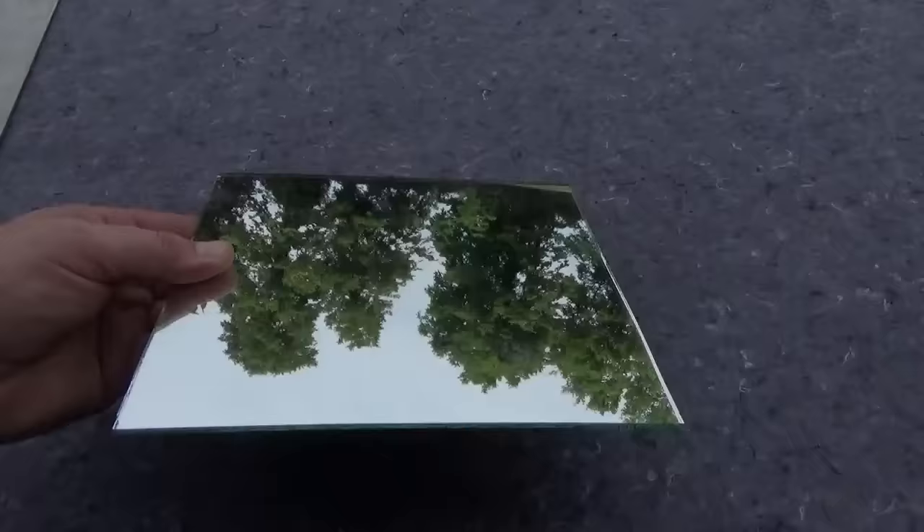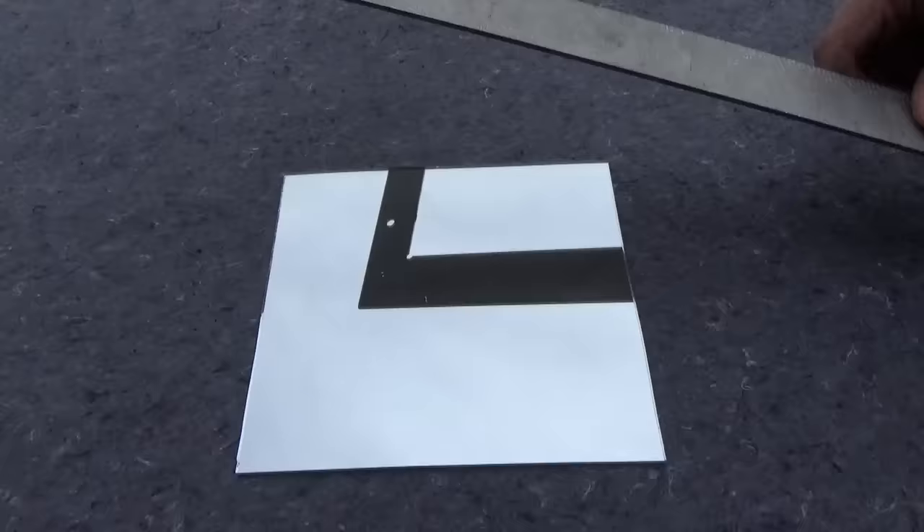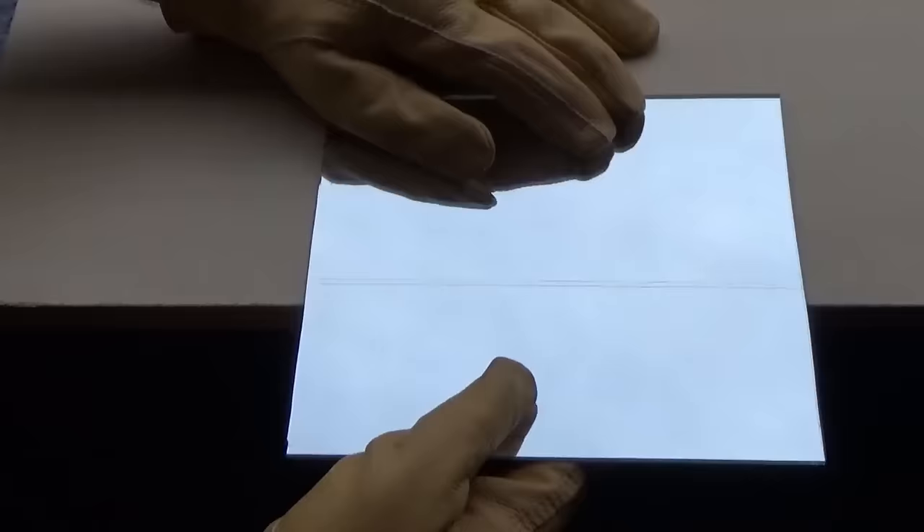When cutting mirrors you will use the same technique. The only rule you'll need to know is to have the mirror side up — that's the side you will make your score. And once again using a straight edge you will make a quick score with one pass. Line your score up on the edge of the table, and with a quick snap the two pieces separate.